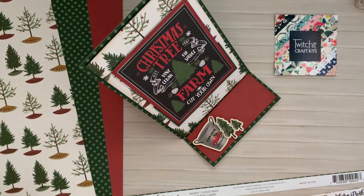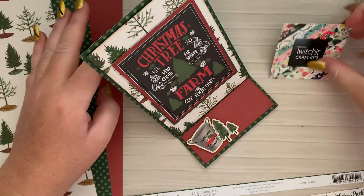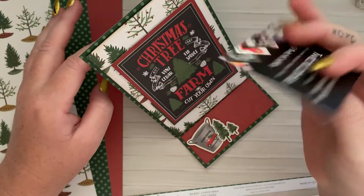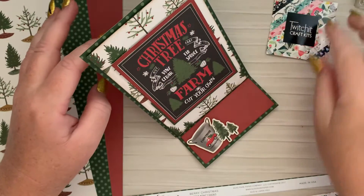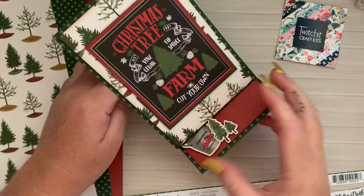Hi everyone, it's Tony here, just bringing you a quick little design for an easel card from Twitchit Craft Kits. I was recently playing with the small Christmas kit. It's loads of fun and I'm going to have so many designs to share with you guys over the next few days or weeks.